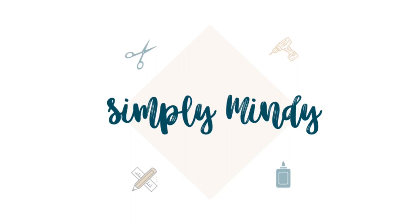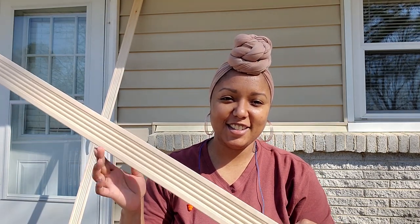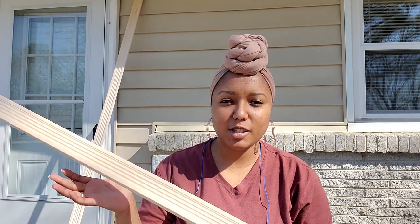Hey there, it's Mindy and in this video I'm sharing how to make this simple frame using the miter saw. First you'll want to choose what wood you want to use. I'm just using this trim from the specialty trim section in the big box stores, and you'll want to set up your saw.